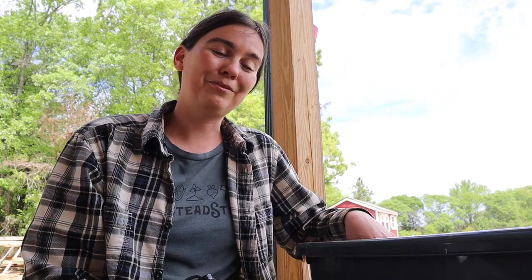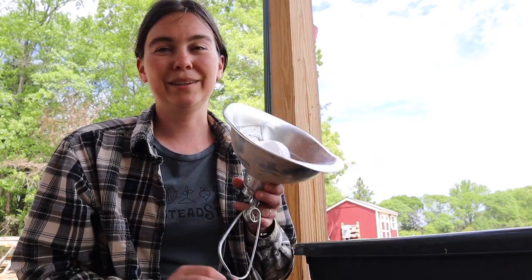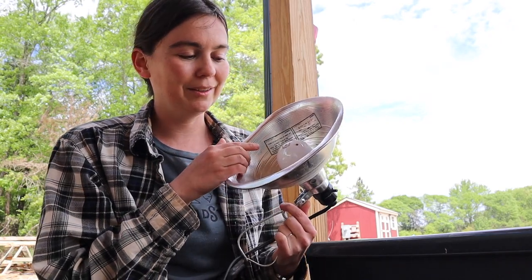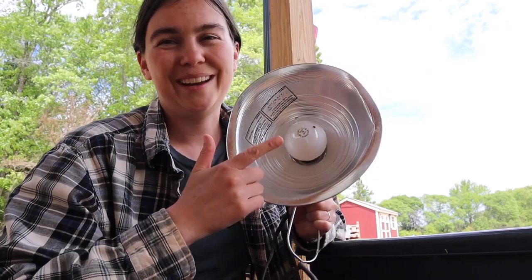The next step is that baby chicks need some sort of heat source. They don't have their feathers yet so they're not able to regulate their body temperature like a mature bird can outside. There are quite a few options available for keeping your baby chicks warm. We still have the original heat lamp I got for my first batch of chicks and it still works great. You'll notice I do not have the traditional red light bulb that you usually see at feed stores — this is a regular 60 watt incandescent light bulb, and I'll tell you why I use this.